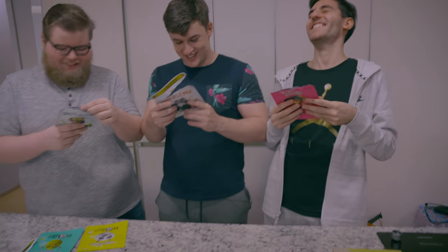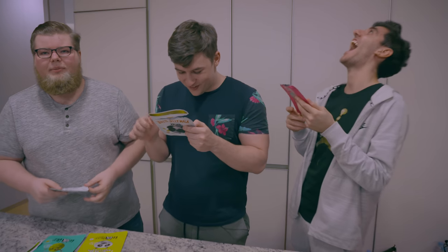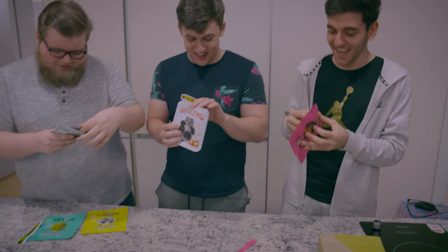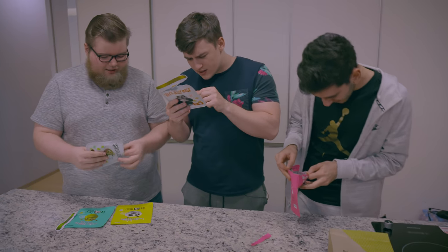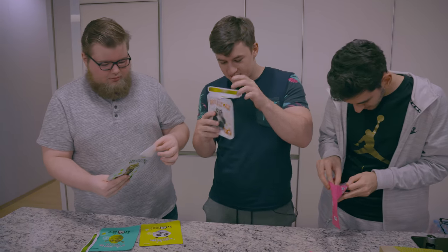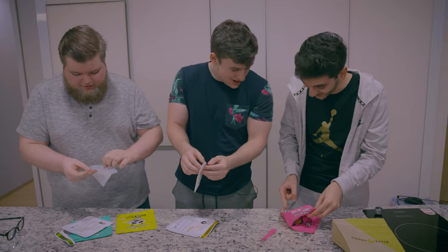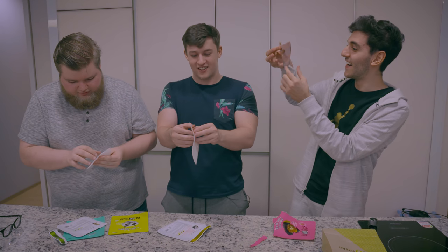Read the bag. You guys know Korean, right? Niski, how's your Korean? Matty, what about you? You put it on your face, and then you're supposed to peel it off. It doesn't say how long — oh, I got it: 10 to 20 minutes. This doesn't look good. Which one is the front? Which way do I even put it on?